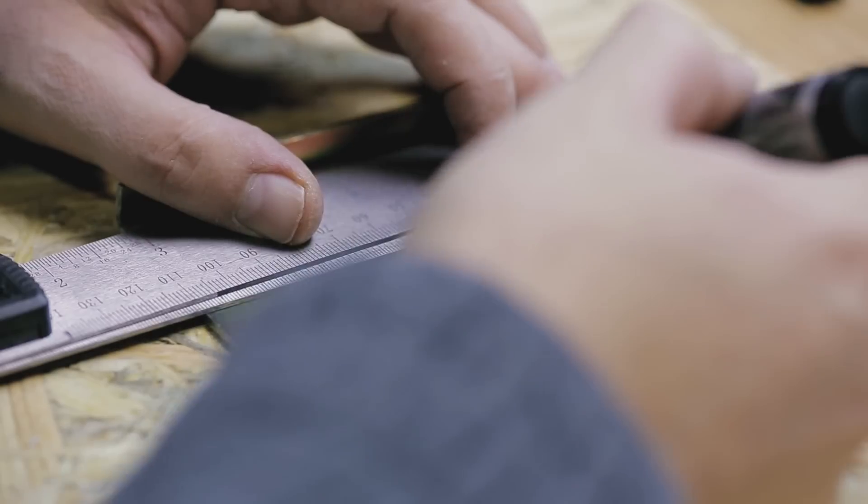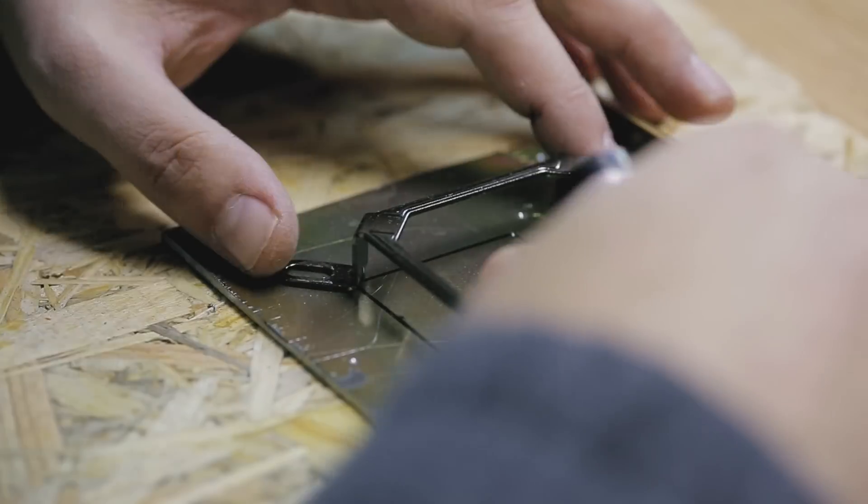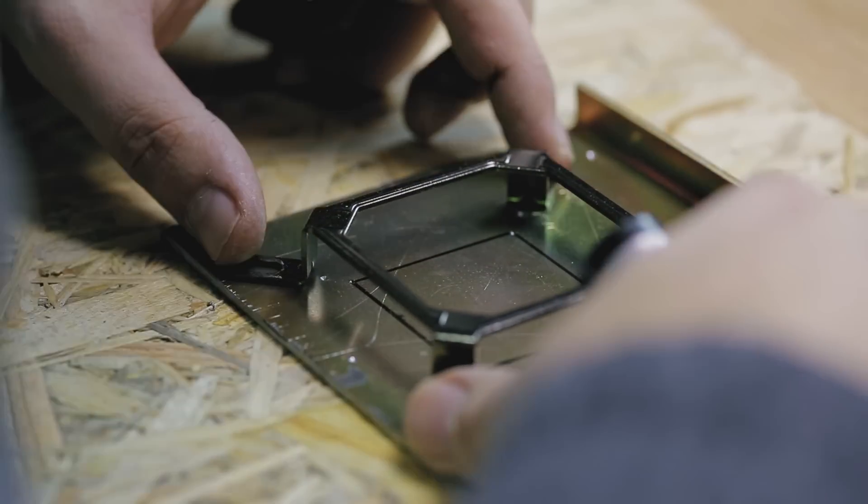Next, I've marked the original GPU location and then I used the Intel bracket of my cooler to see how I can best fit it on my plate. I then marked the holes that I'll be using to mount the cooler.